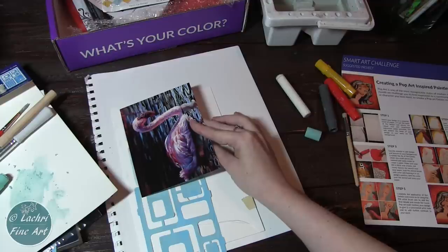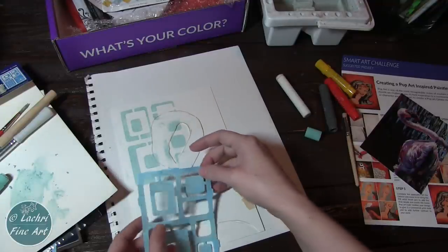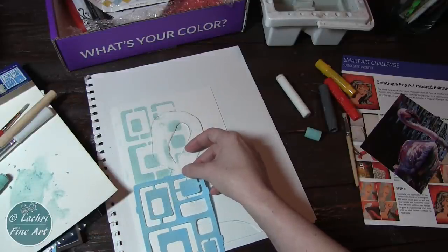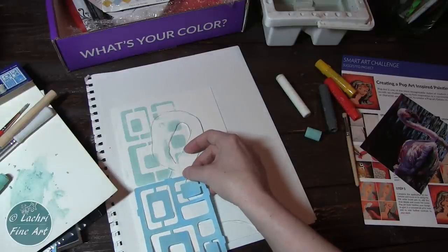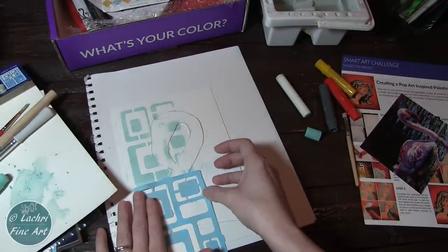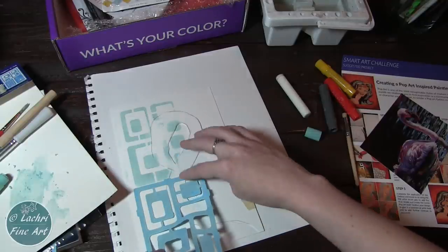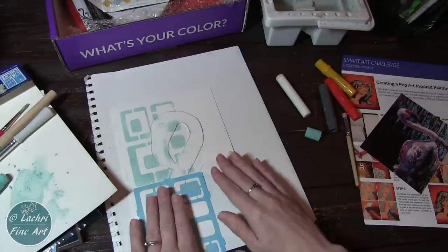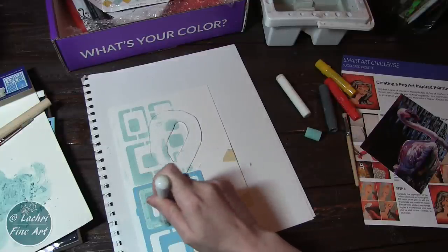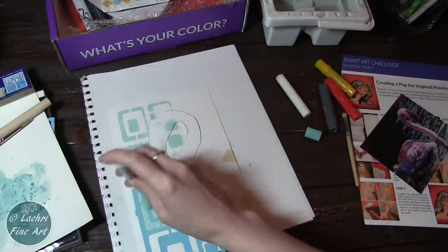I'm lining up the stencil using one of my Patreon postcards to make sure the squares are where I need them. They weren't quite right, so I lifted it up — even though it sticks, you can still peel it and move it around. I don't need it perfect, just close. This was probably my favorite type of stencil I've used. The way it sticks to the project made it a lot easier than other stencils I've used for making this sort of background.